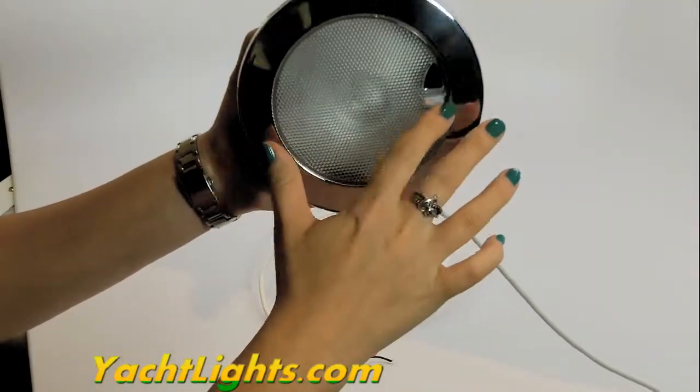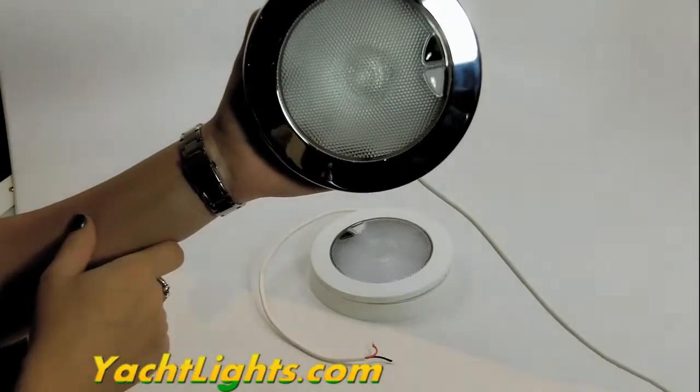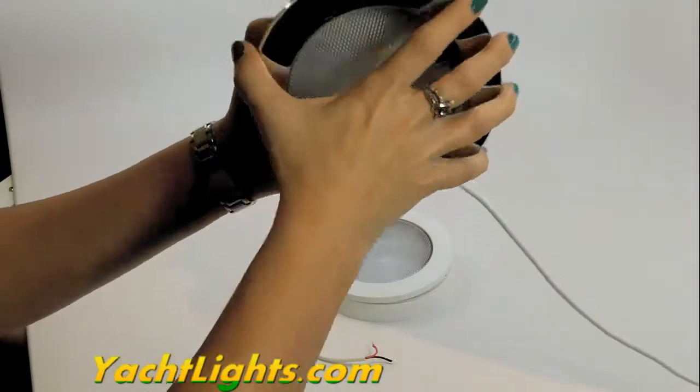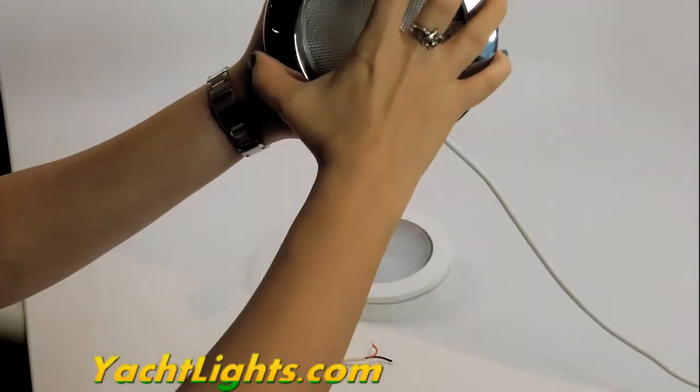It has the touch pad right here. Turn it on and turn it off just like that — simple as that. Take this off, put the screws right there, and you would just put that right back on.